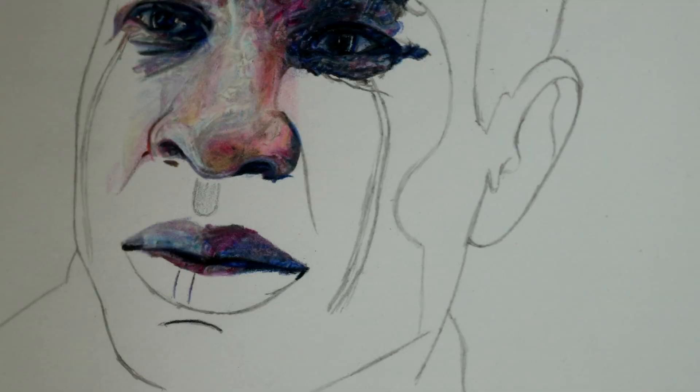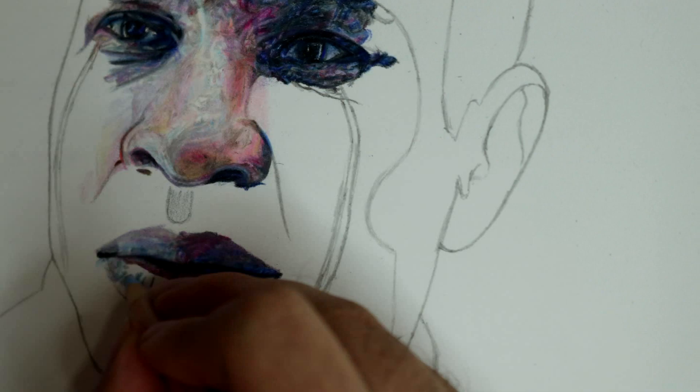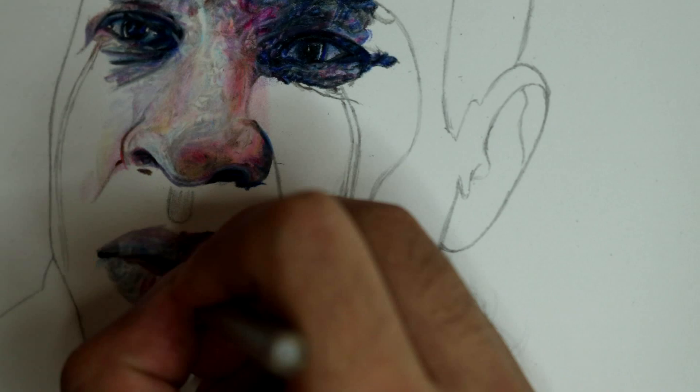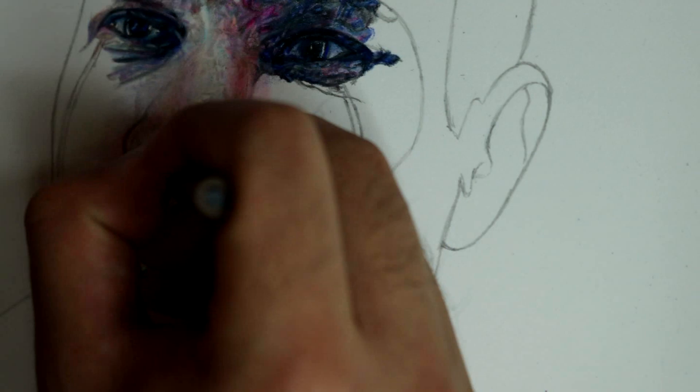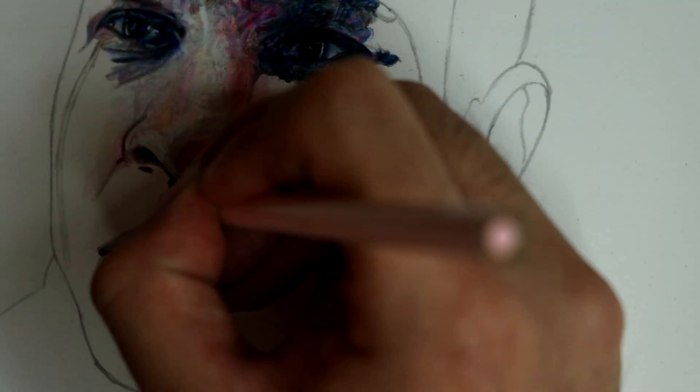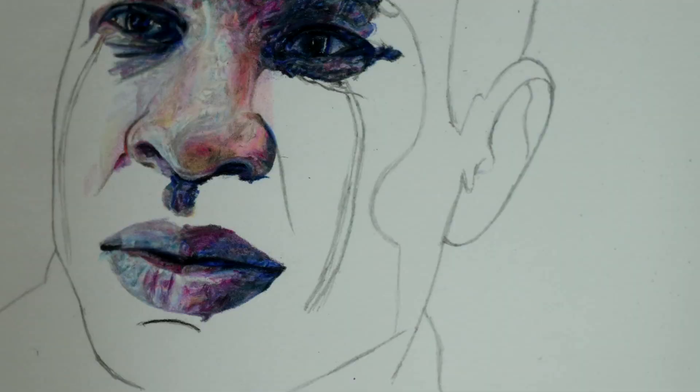The next most difficult portion of the face to draw is the nose, which is the portion I draw next. That portion has a lot of light colors, so in order to shade that, what I have to do is first use a white pencil so that the next colors that I use will shade in lighter, because the white serves as a backdrop, lightening up the other colors when I mix them.